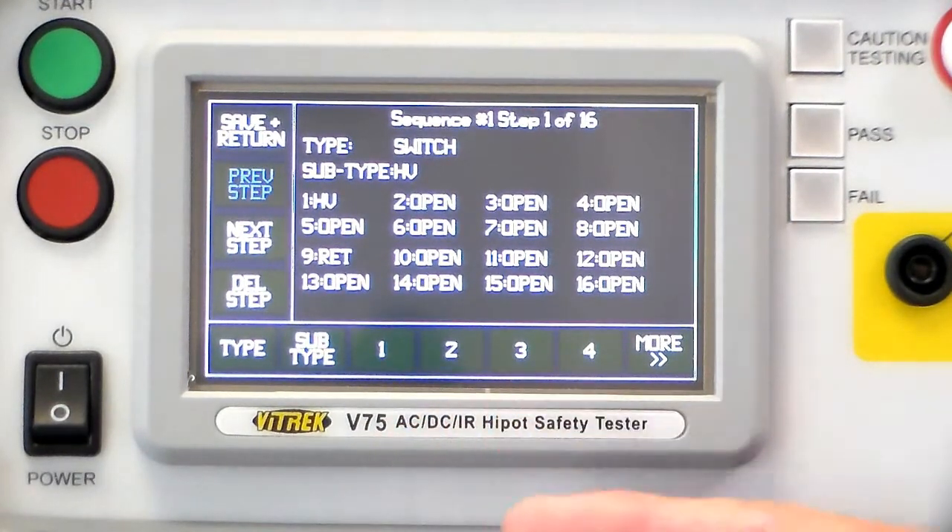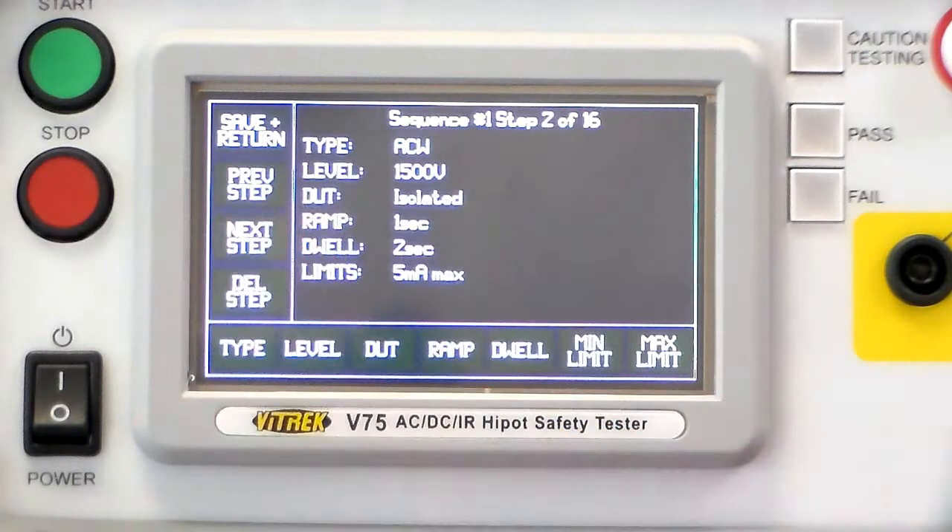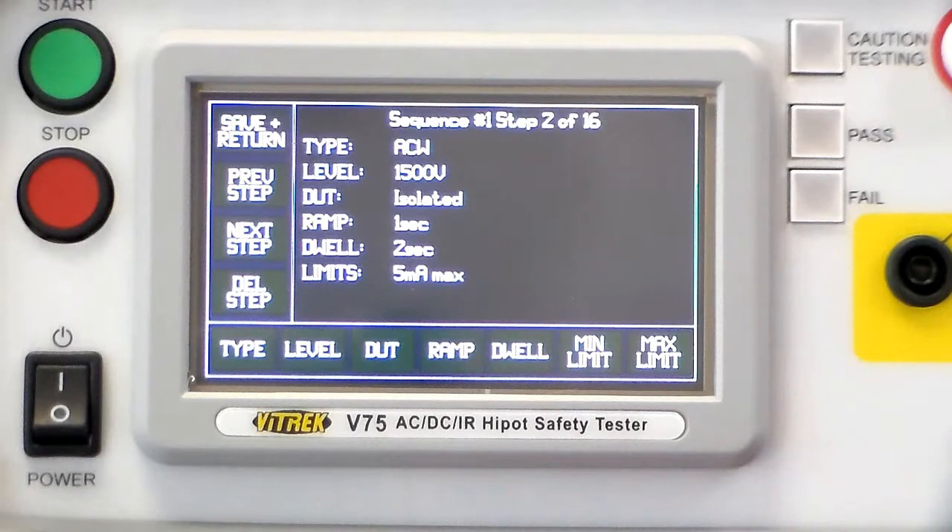Then the next step is going to be a HiPOT test. Here's the parameters: 1500 volts of AC voltage with a 1-second ramp and a 2-second dwell and a 5 milliamp limit.